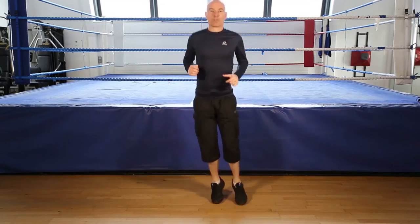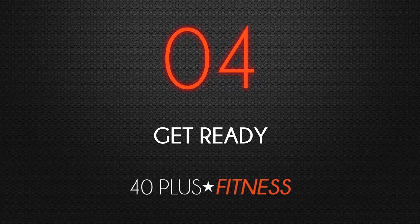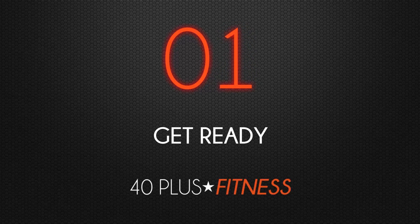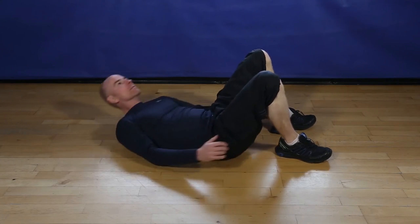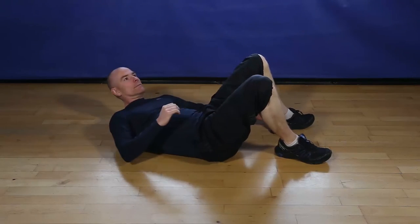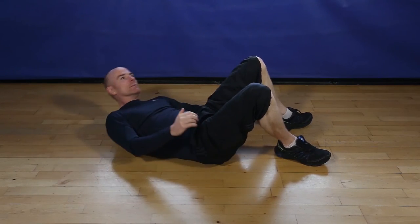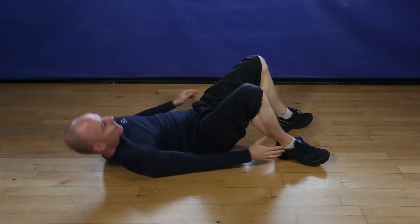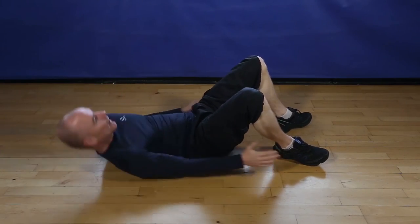5, 4, 3, 2, and you're done. You ready for 12 ankle touches? Let's go. 1, 2, 3, 4, 5, 6, 7, 8, 9, 10, 11, and finish 12.